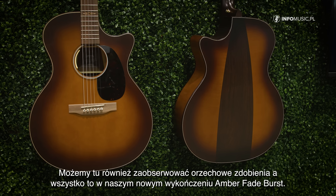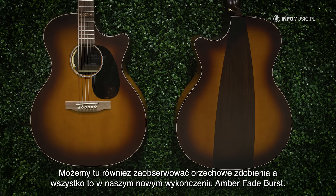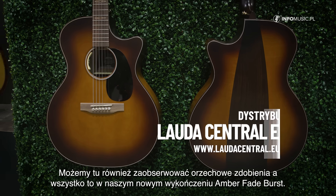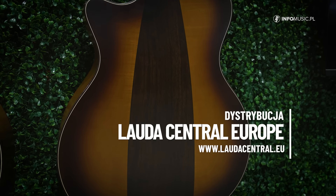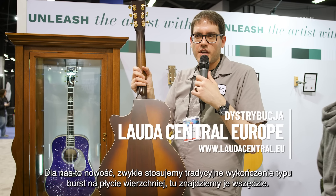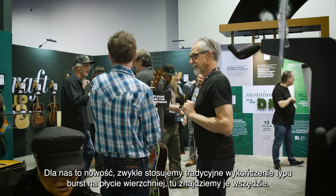Walnut inlay in our hex configuration. It's also featuring our new amber fade burst on top, back and sides. That's kind of a unique thing for us — we typically do traditional bursts on the top, but this one goes all the way around.